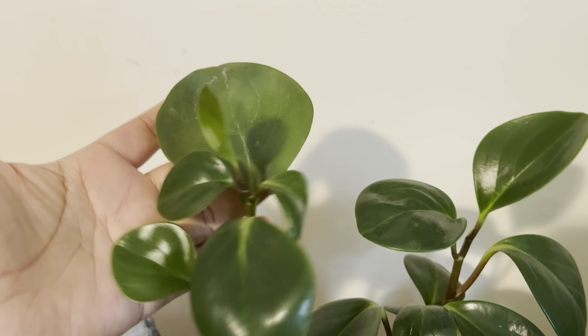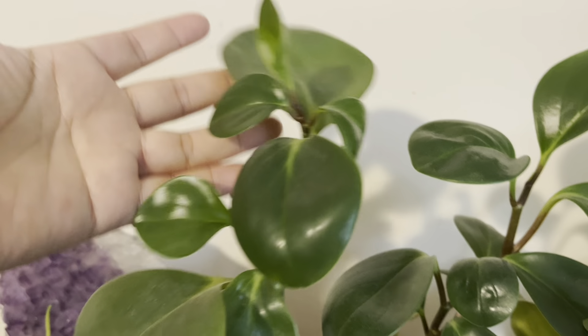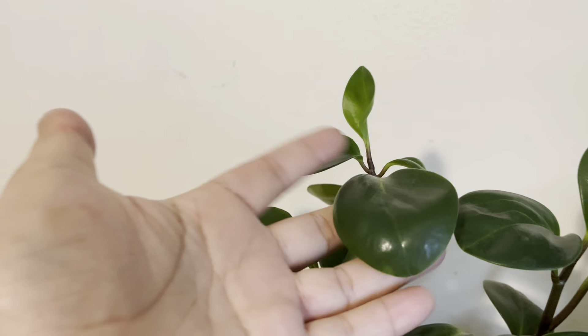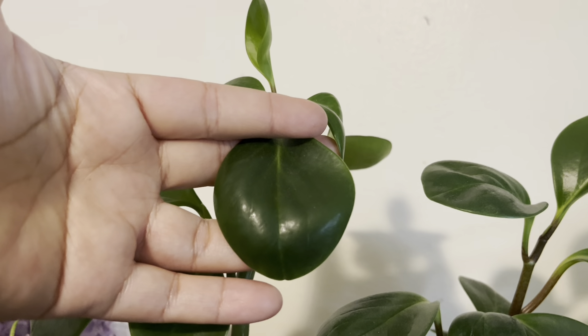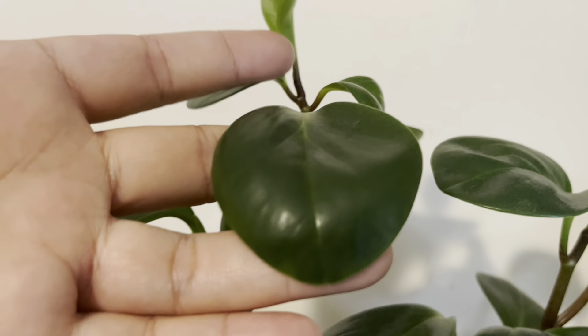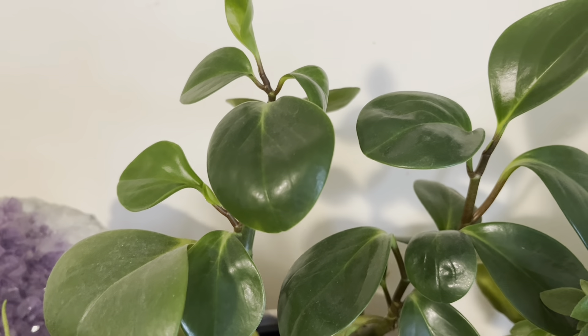I am going to show you my Peperomia collection. As you can see, I have replaced all the plants. So guys, this is my Peperomia collection.